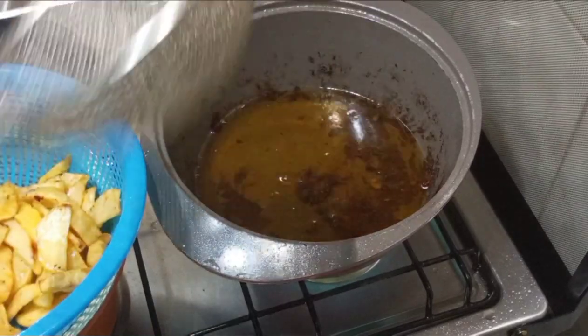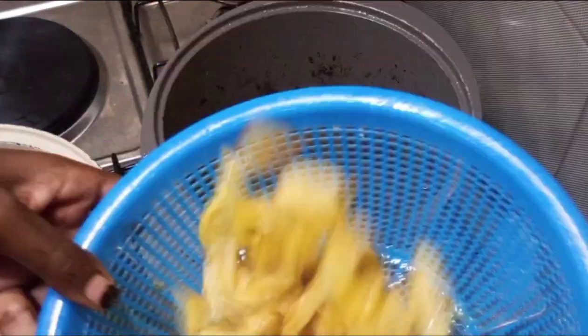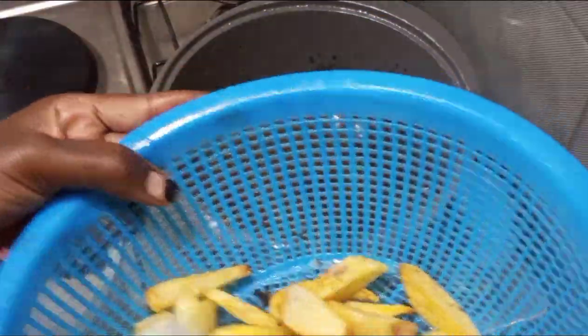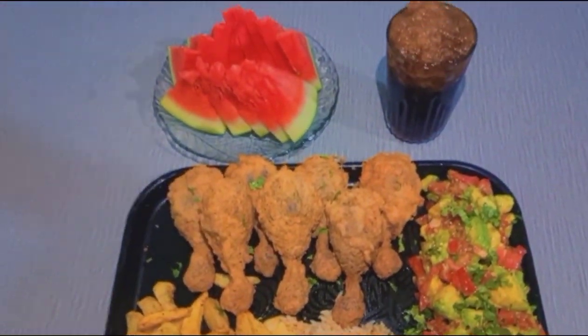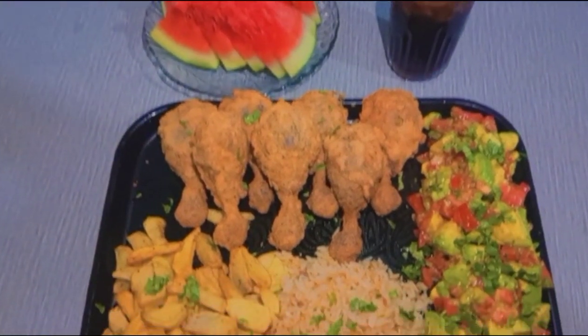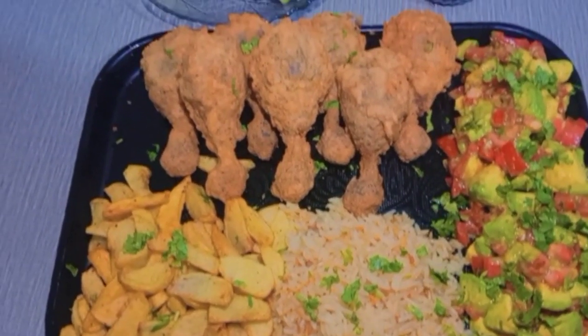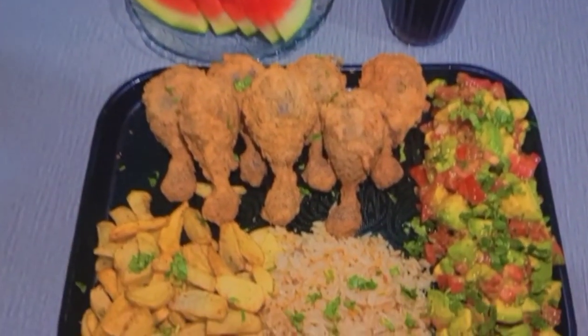That's it — let's plate. I'm not going to show you the plating; you can see it when it's already plated. Thank you for watching up to this extent — you're the real ones. There we have it: our watermelon drink, our chicken pieces, our salad, our rice, and our fries. Thank you so much for watching, we love you — may Allah be with you, bye!